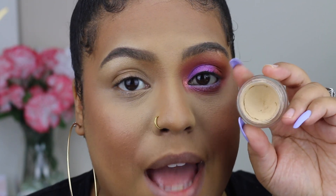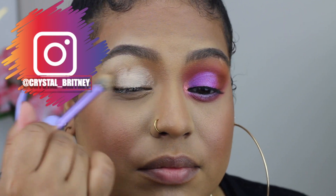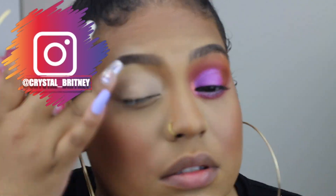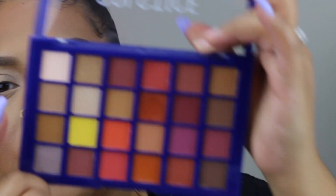I did one eye off camera because I really wasn't sure what I was doing — I just threw colors together to see how they blend. So let's get right into it. I'm going to prime with my MAC Soft Marker paint pot, just taking the tiniest bit and applying that onto my lid.